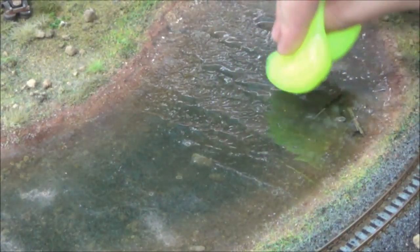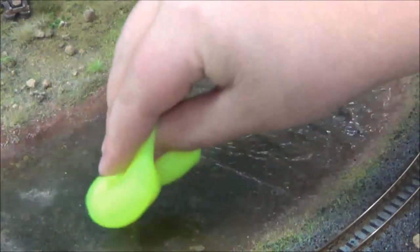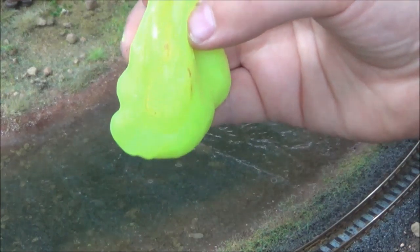It's sort of like a light pressure — you just kind of apply light pressure on it and go along and pick it all up. We picked up all the dust on the lake. You can reuse this material over and over again.